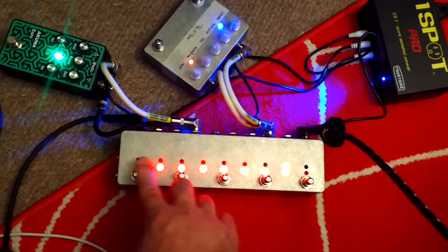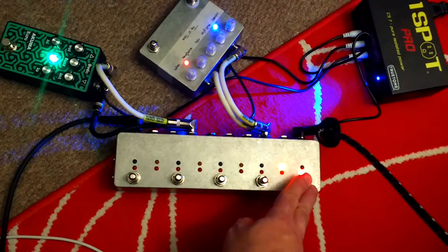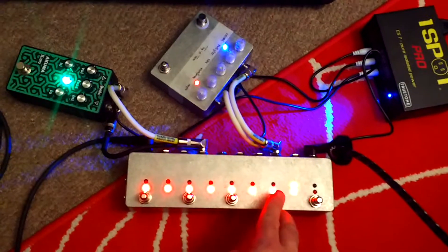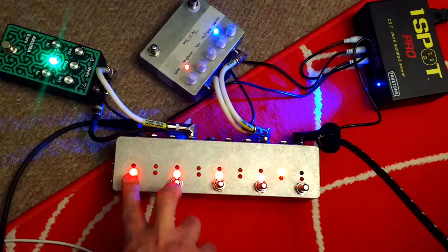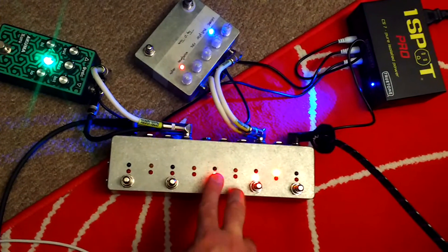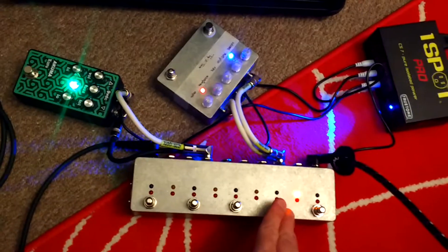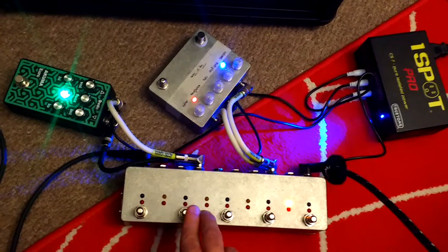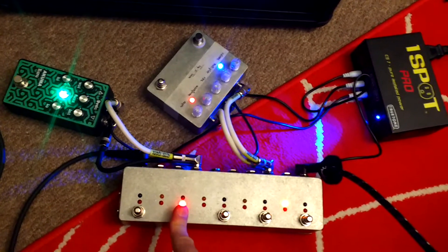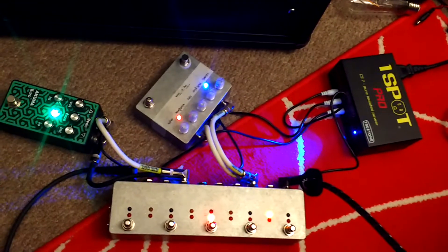Bypass, then you have 8 loops. My tremolo is beeping. If you play, that's my tremolo, that's my fuzz. If you engage an empty loop, guitar will just go straight through.